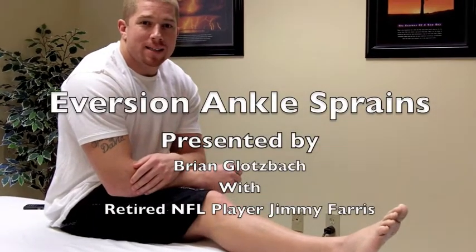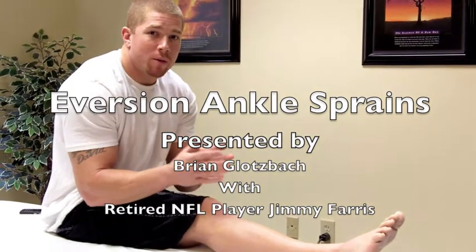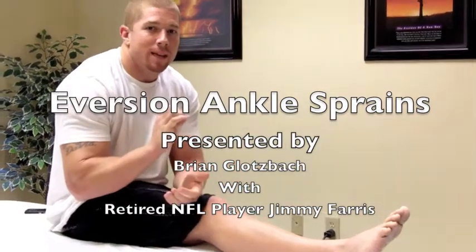The next one we're going to talk about is an eversion sprain. As opposed to the inversion ankle sprain, which is the one that happens most commonly, the eversion sprain is very, very uncommon — probably not something that the weekend warrior is going to have to deal with.